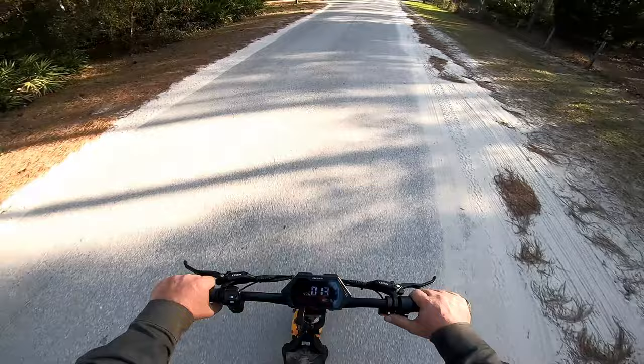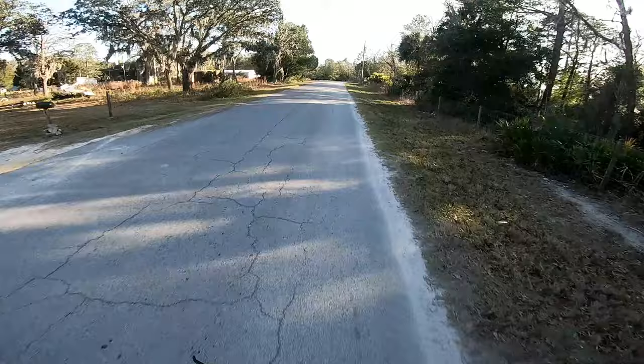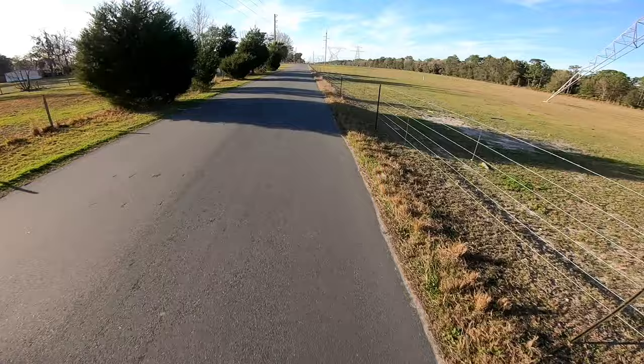In dual mode we'll catch him — one bar when I'm wide open in dual mode and we're catching him. He didn't want any! 16 miles — two bars on throttle, three bars off throttle, flashing one to two bars.